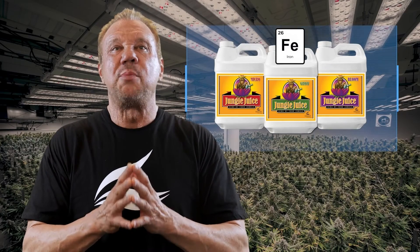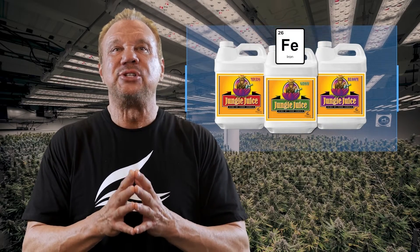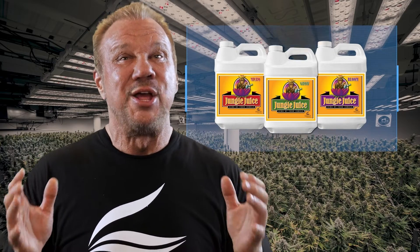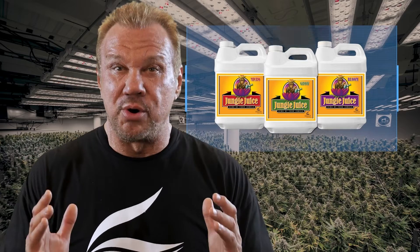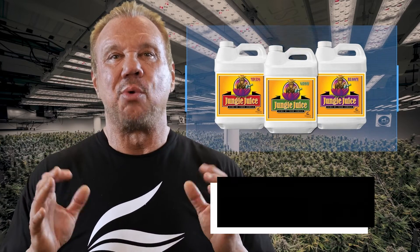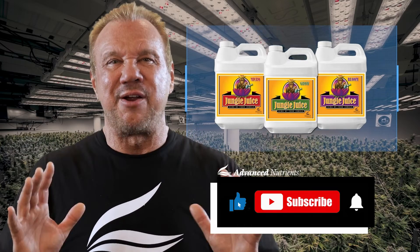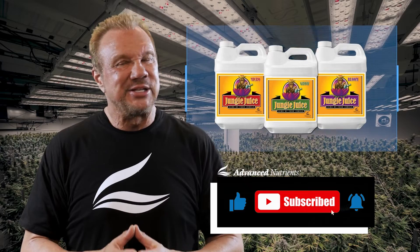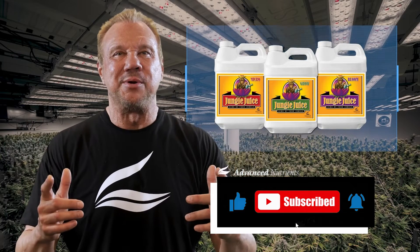In fact, cannabis uses so much iron you might even want to consider it a secondary nutrient. Simply put, Jungle Juice gives your growers an extremely safe way to stick with what's familiar without sacrificing results in the process. All right, let's move on to our next video.